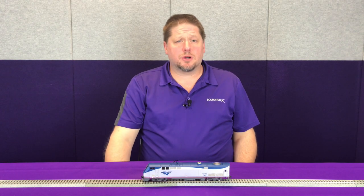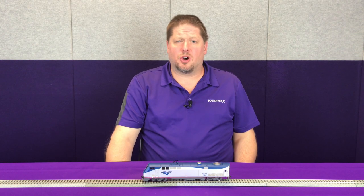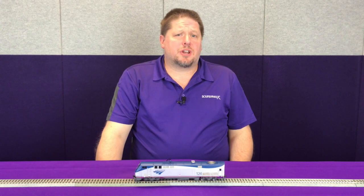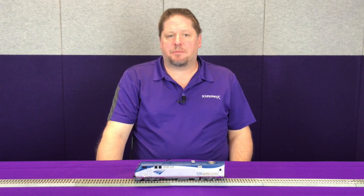Hey guys, George from Soundtracks here, and today we're going to talk about head-end power, known as HEP. Now in the Tsunami 2, Function 16 enables the head-end power.